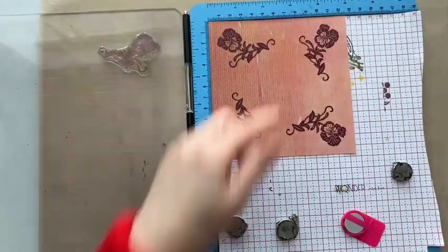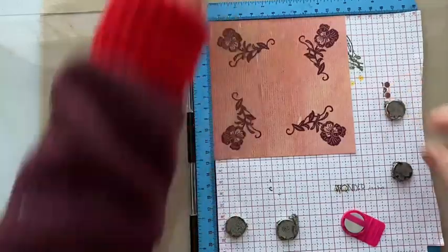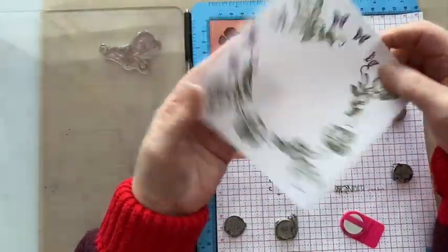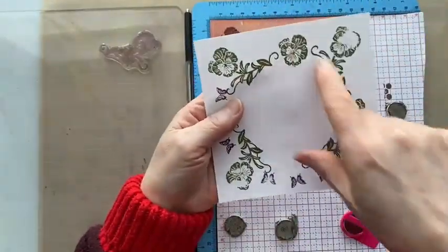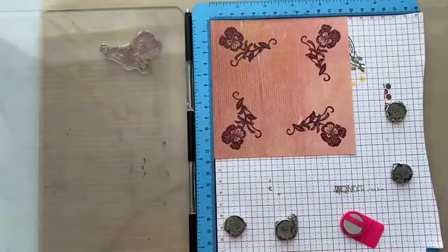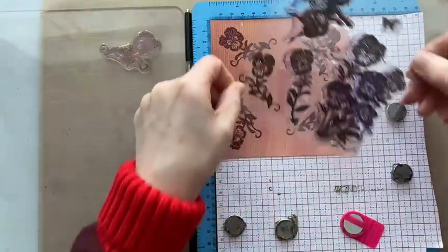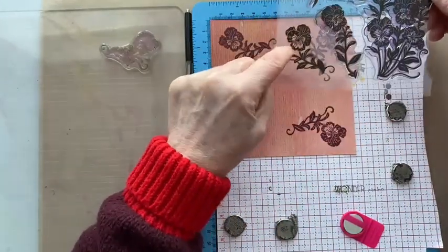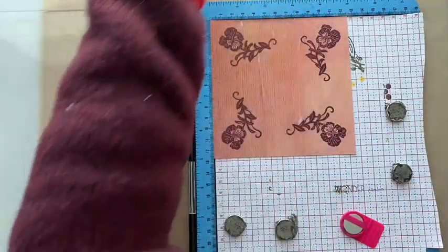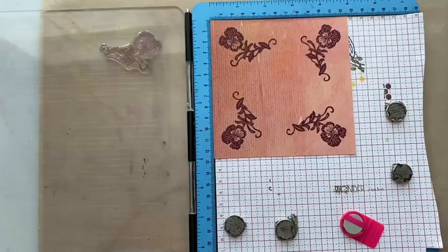I want something to fill in the gap there. I did think I might use a trail of butterflies, but I'm actually thinking that just putting another pansy head will make it nice and complete. We can use the one that's on the stamp or we can use this one. I think I do prefer the one we're actually using, so let's use that.